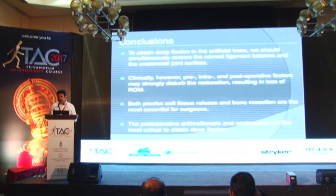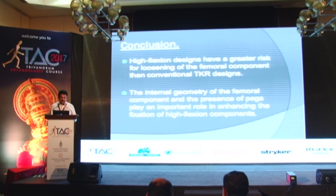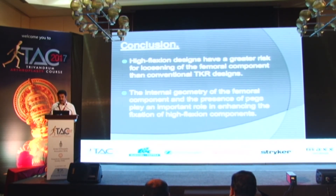In conclusion, to obtain deep flexion and avoid arthrofibrosis, we should simultaneously restore normal ligament balance and the anatomical joint surface. We should always assess pre-operative range of movement and inform the patient regarding expected post-operative range of movement. Precise soft tissue release and bone resection are most essential. We should try to prevent factors that can produce post-operative arthrofibrosis and contracture of the extensor mechanism. High-flex implants have a greater risk for loosening of the femoral component than conventional total knee replacement, as shown in literature. The internal geometry of the femoral component and the presence of features that enhance fixation play a role in high-flex knee outcomes.